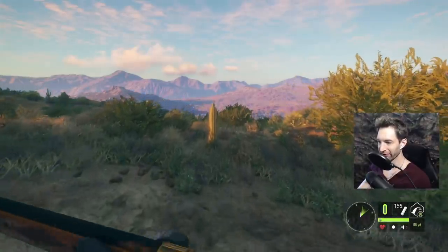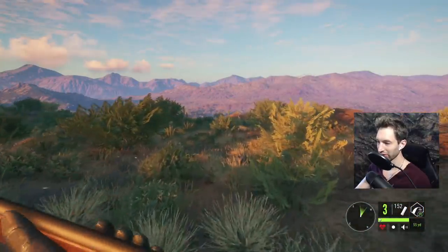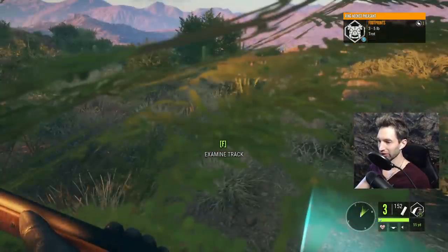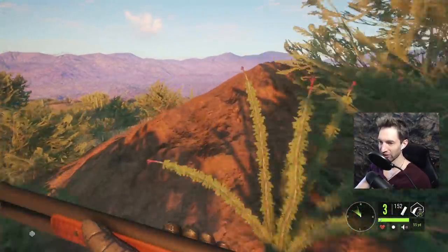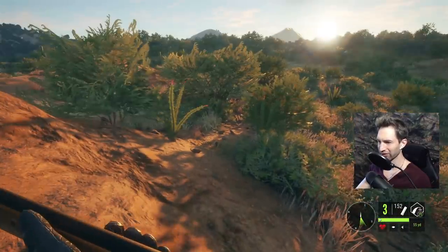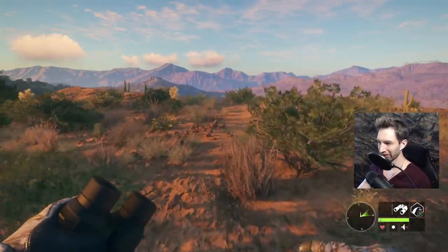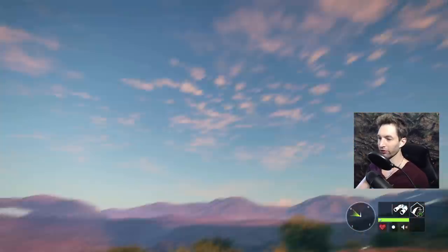We're staying zeroed in for 55 yards and it seems like that's working out pretty well. It's basically like we have a modified choke in, so it's perfect as long as you get the lead down just right. It's so difficult to track these things though. Maybe we'll go check out this hen because that rooster could potentially be with her, since I can't seem to find his track anywhere else around here.